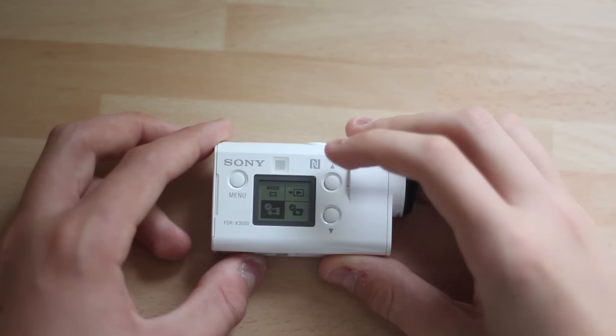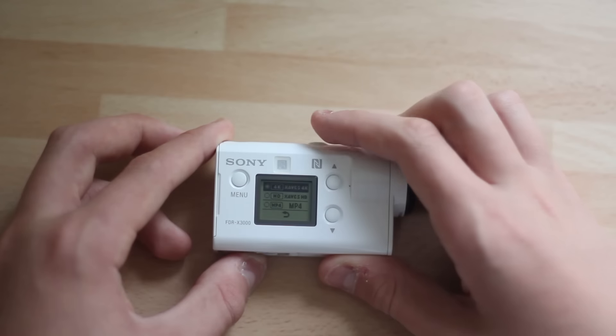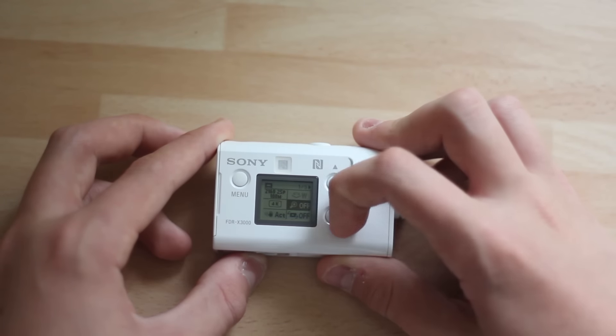On the side of the camera we have a little LCD screen, which I wish was backlit - it would be so good if it was - as well as some navigation buttons, a menu button, the branding, and the NFC tag. So you could technically just NFC this thing to your phone and it would open something, but unfortunately this is an iPhone so of course it doesn't do that because Apple hates you.